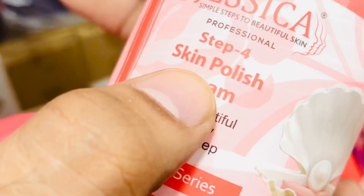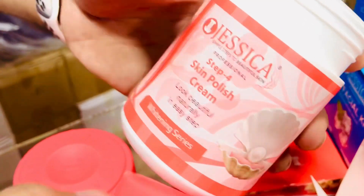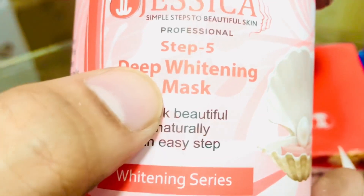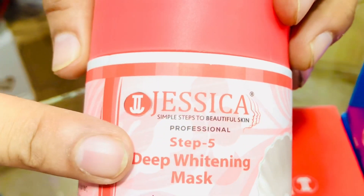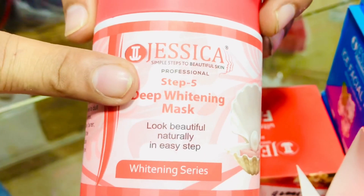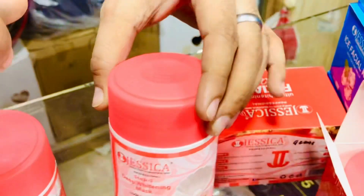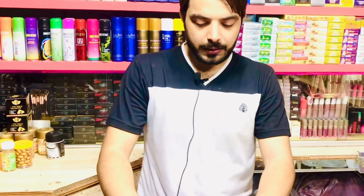Skin polish — it is very good, small price and good quality. Then we get the mask. You have to put the mask on after 30 minutes, then try it and put it on the face. Yes, this is my review of Jessica's kit.